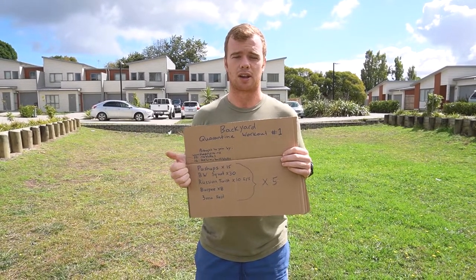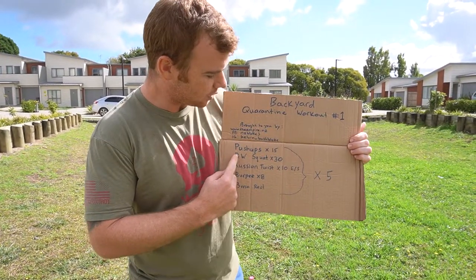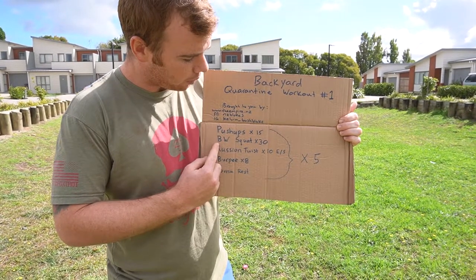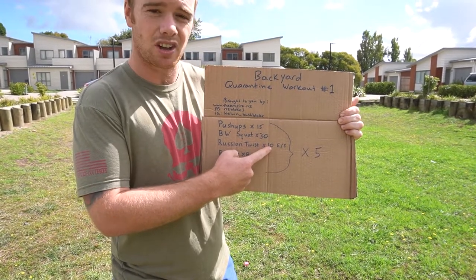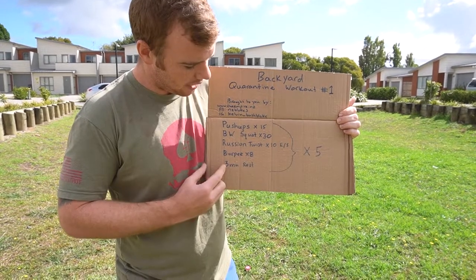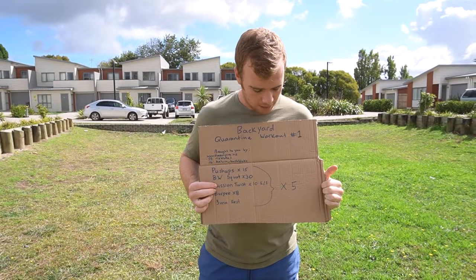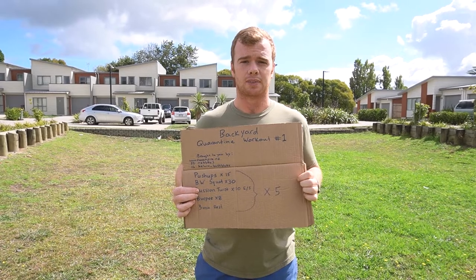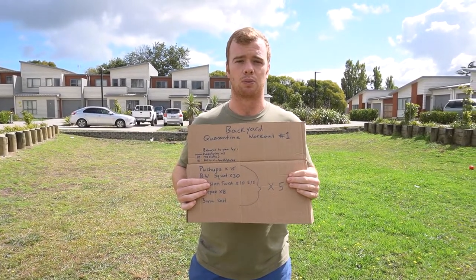I'll show you a couple of regressions if you're not strong enough to do a full push-up or something like that. So first: 15 push-ups, 30 bodyweight squats, Russian twists 10 each side for a total of 20, 8 burpees, then a three-minute rest. We'll do that for five rounds. Make sure at the end you properly cool down and stretch, and before you start get into a good warm-up.